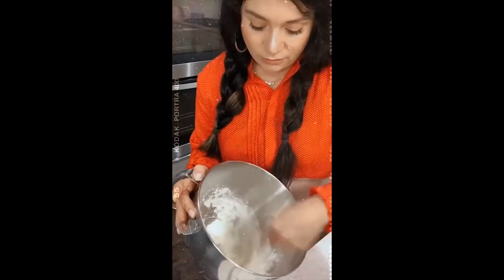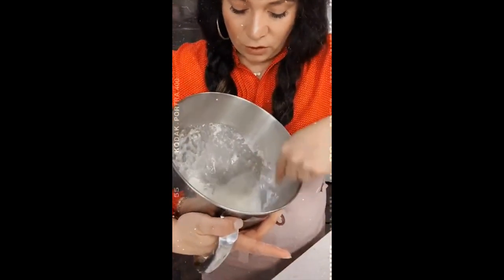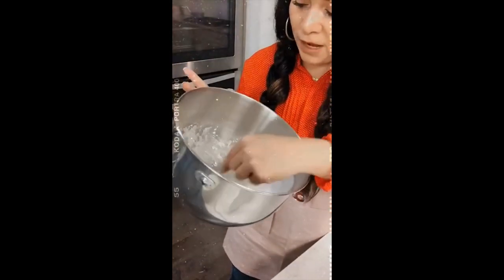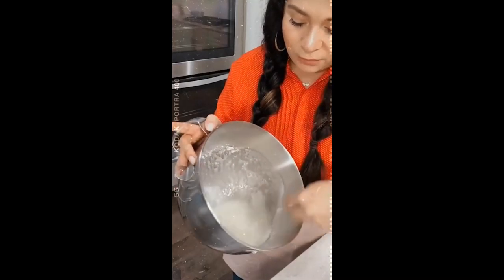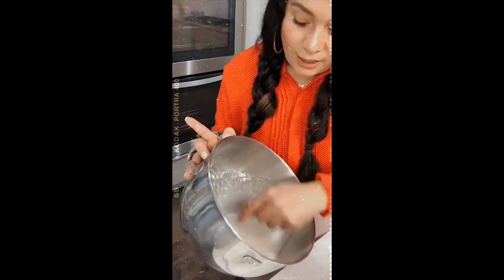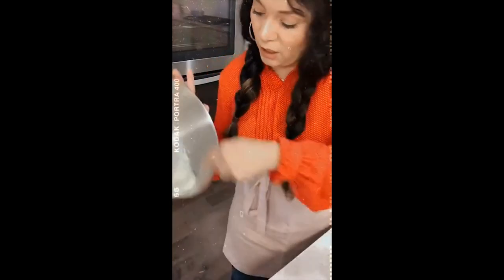You're just going to mix it in there. You want a foamy consistency and you also want your meringue powder fully mixed in there. I love the Creative Cookies meringue powder because it tastes very good and it's worked great for me. If you have something that works for you, stick to it. If you've tried this and it doesn't work for you, that's fine too. That foamy texture is the consistency you want.